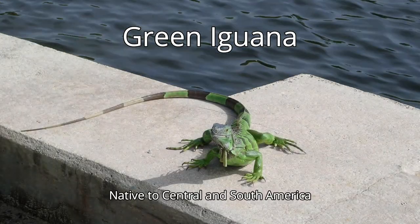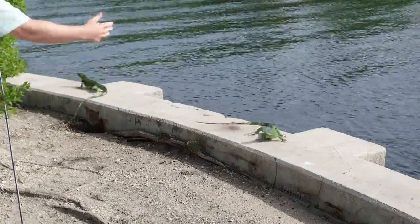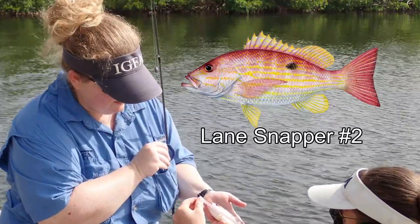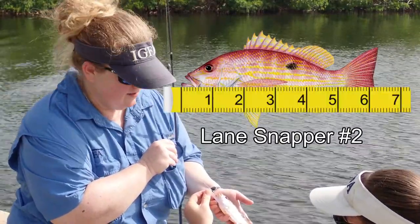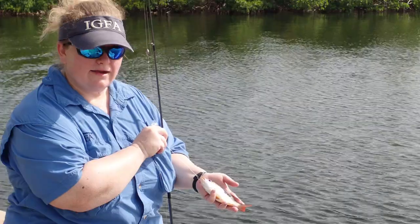Check out this green iguana — take a closer look, you see the hook? As anglers, we want to make sure we don't catch any other animals besides fish. I caught myself a little lane snapper — let's go measure it up. So from the tip of the jaw to the base of the tail, this guy is six inches long, about six and a quarter. But that's still too small to keep — these guys need to be about eight inches long. So we're going to let him go.